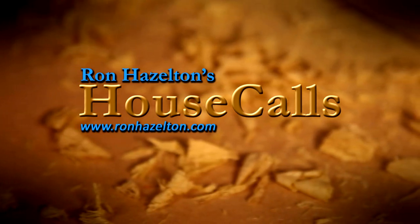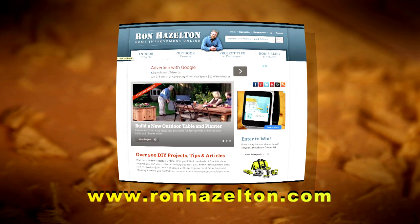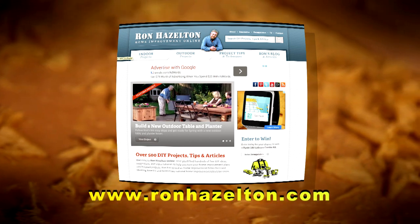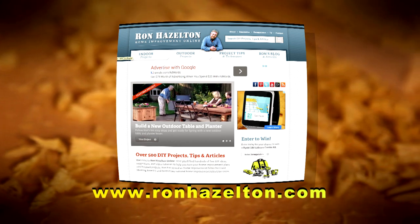To view today's projects again, visit RonHazelton.com, where you'll find hundreds of how-to videos available 24 hours a day, seven days a week.